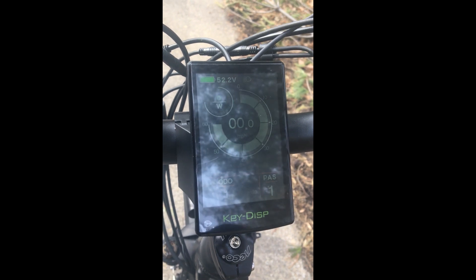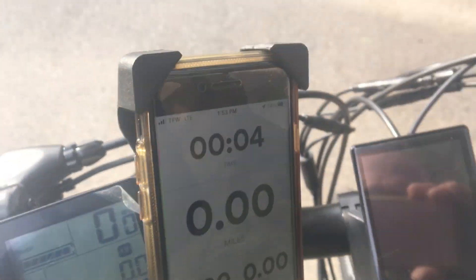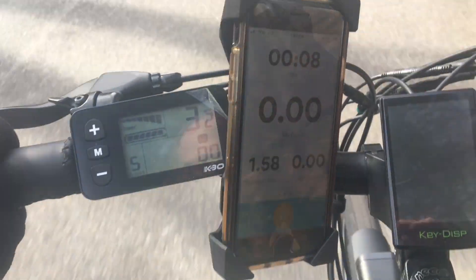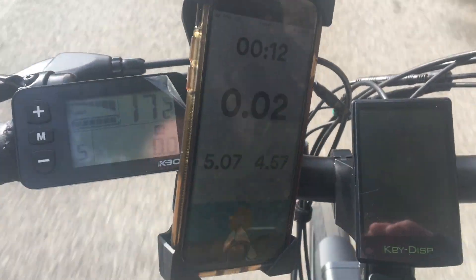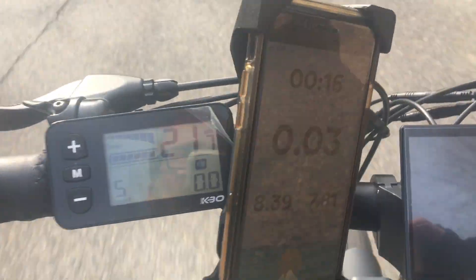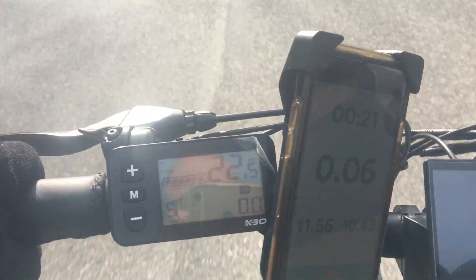That's it for the KD-718 display — you can use it on KBOs, Himiways, and other Haidong-based e-bikes. Some additional footage is attached at the end to show the difference between the displays and their live performance, so you'll be able to see both displays' functionality live on the bike.